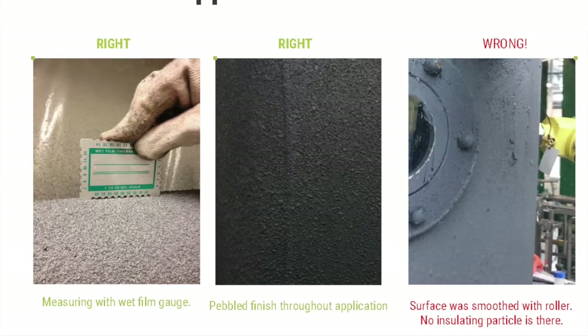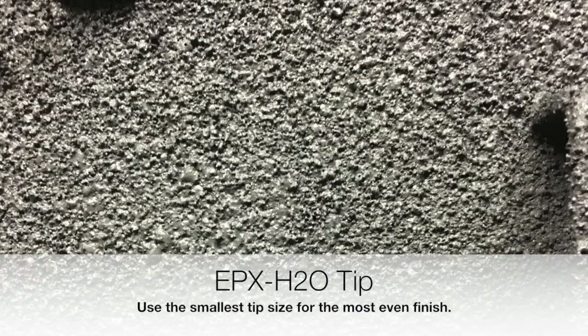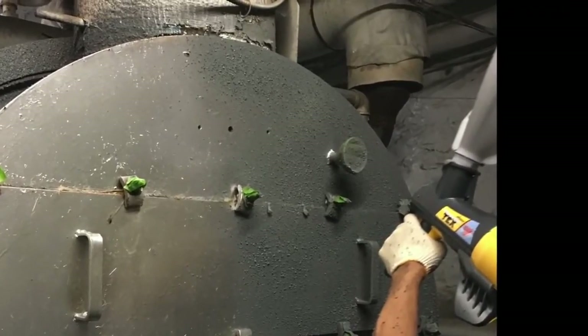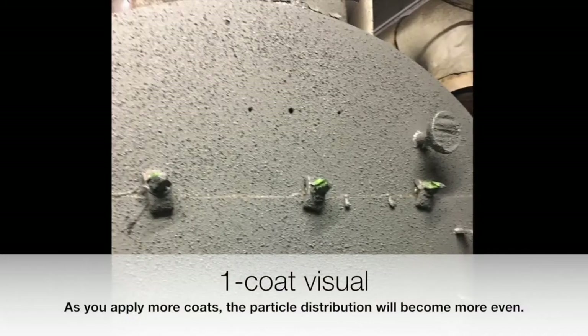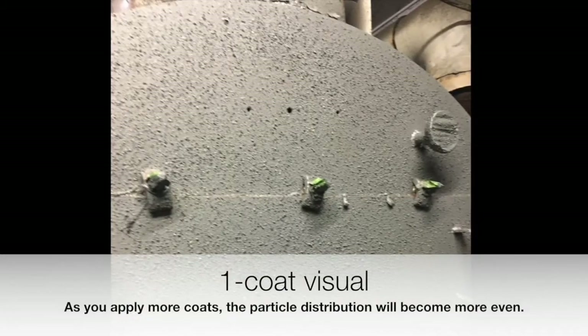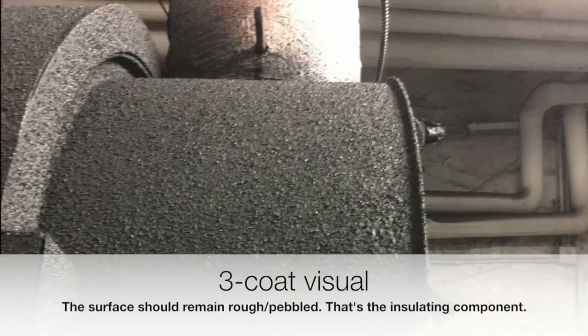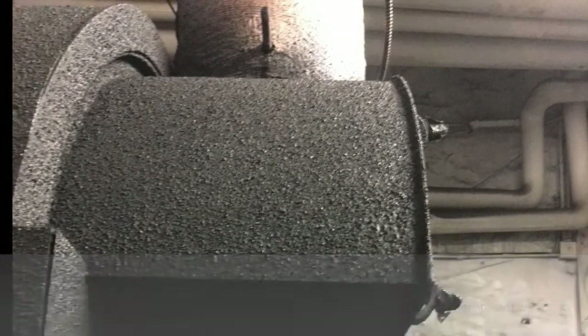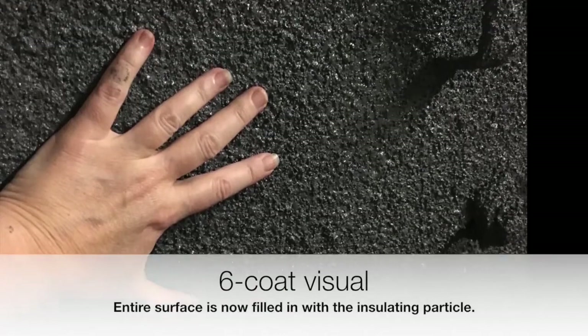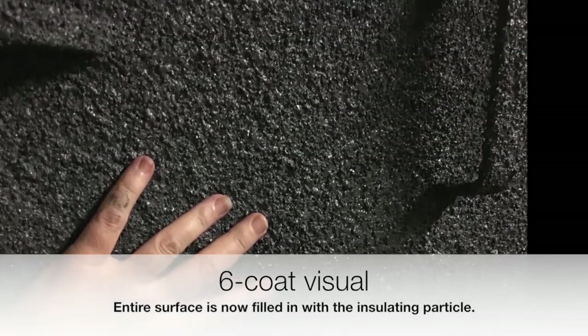You want a pebbled finish throughout the surface, not smooth, and using the smallest tip size can help you get the most even finish. As you first spray, you'll notice that one coat will have a lot of spaces in between the particles. At three coats you'll start to notice it filling in quite a bit for a more even particle distribution, and then once you get to six-coat coverage you'll see you have a fairly even film throughout.